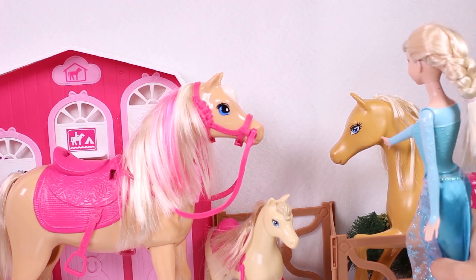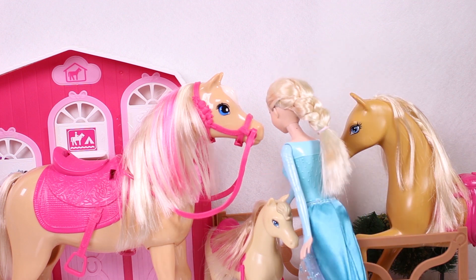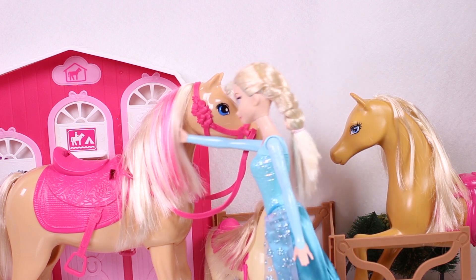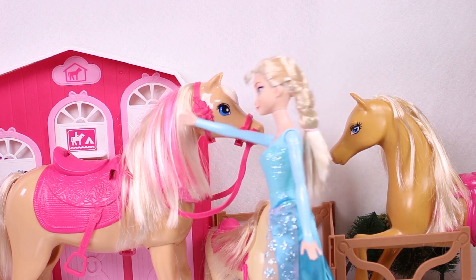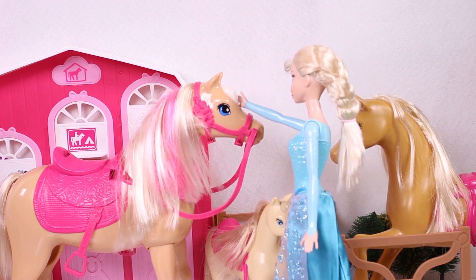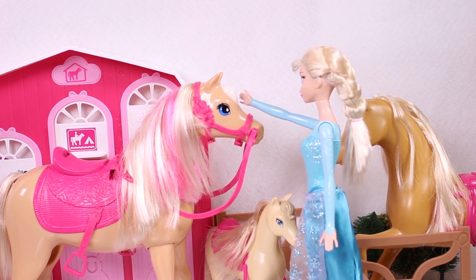Let's see, this one's really pretty! I really like it! And this one, this one's so beautiful! Hi there, little one! And you're really pretty too! These horses are so gorgeous! I can't make up my mind! Which one should I pick? This horse is so lovely! Should I take this one?